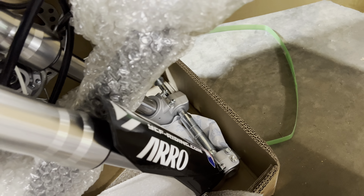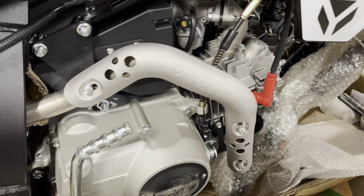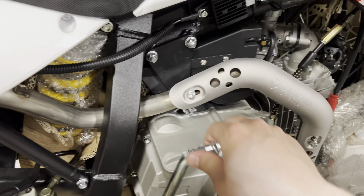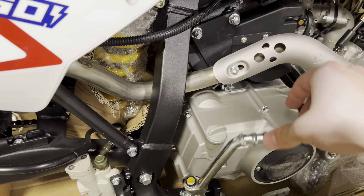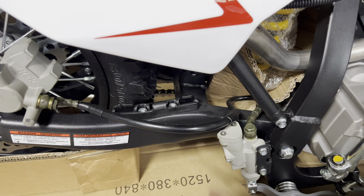This is generally what you're gonna see. Your shock is not connected. Should be a pretty simple assembly, but yeah, this is the bike. Decal's already on.